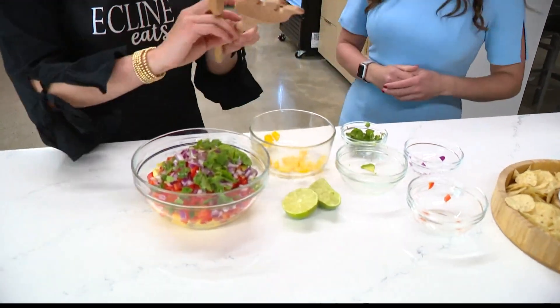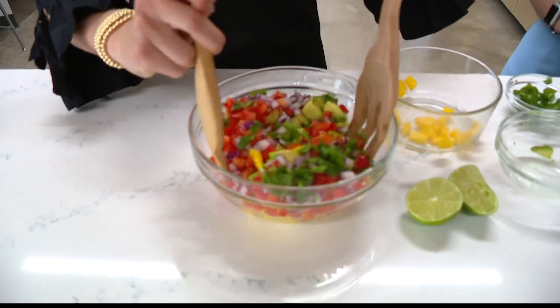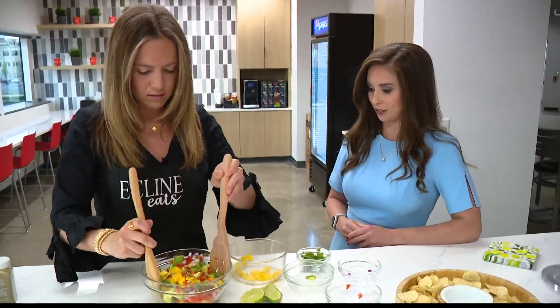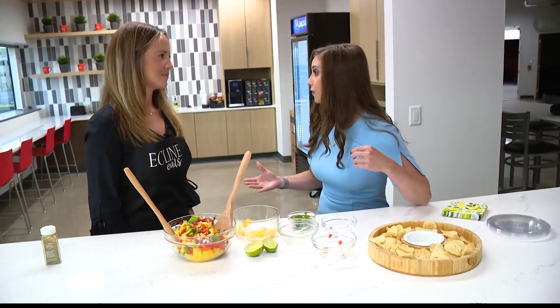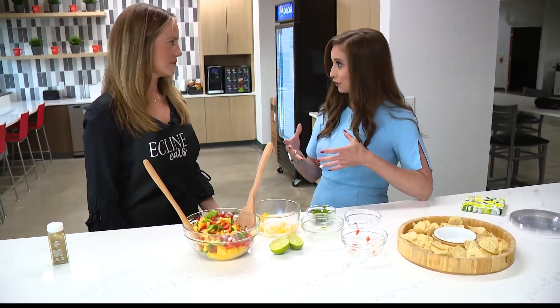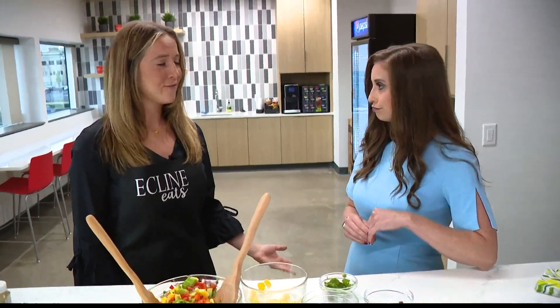Then we will grab our tongs and mix it up. The best thing about this recipe is after you're done making it, it's ready. You can just kind of refill your serving tray as needed. This is a great recipe for summertime because you don't have to heat up the oven or stand over a hot stove. Just prep the veggies and mix it all together. It would probably serve four to six — super great for a small group. Fresh and low-calorie, great for the summertime.